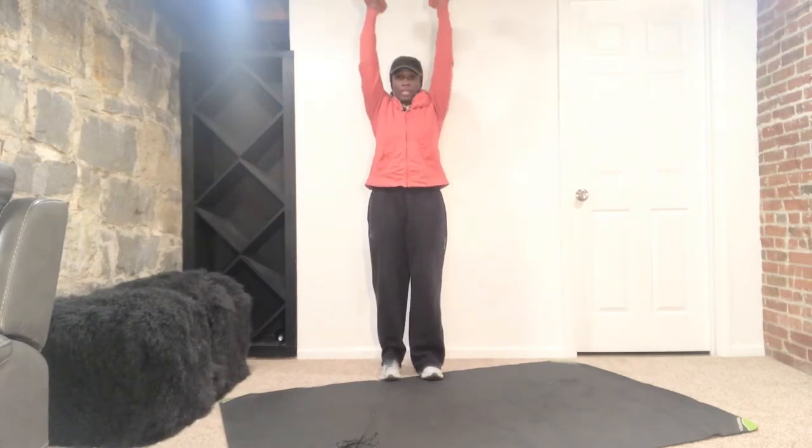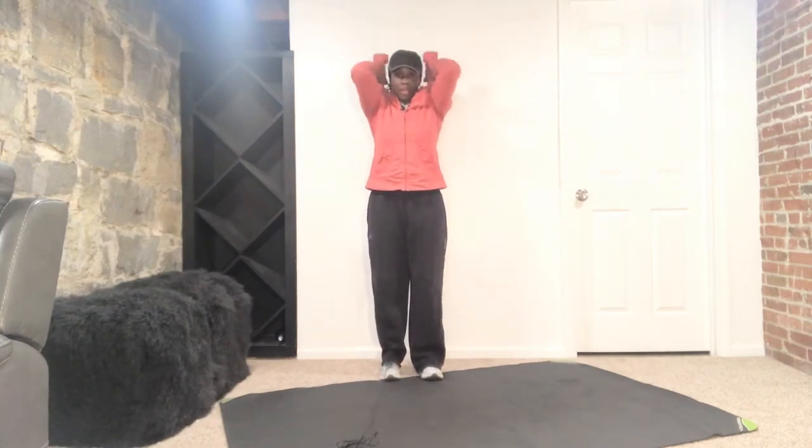Alright, we're going to start here. So we curl up, we go to an overhead press, then from here we're down into a tricep extension. We're going to take it back up, down, and right back to your curl.